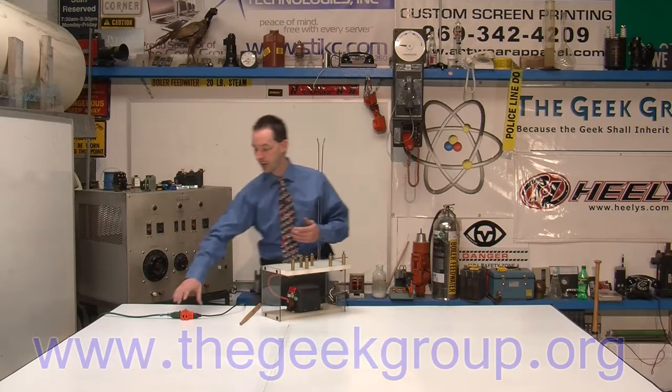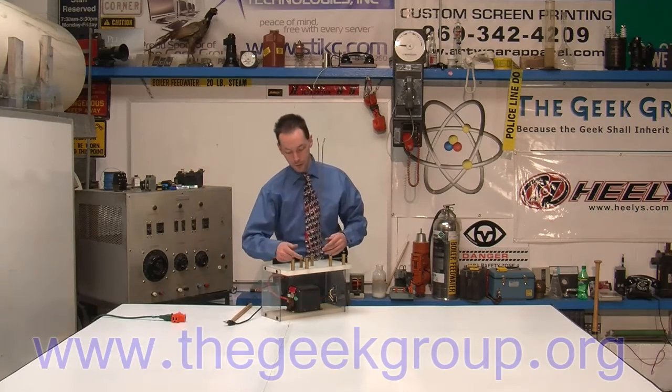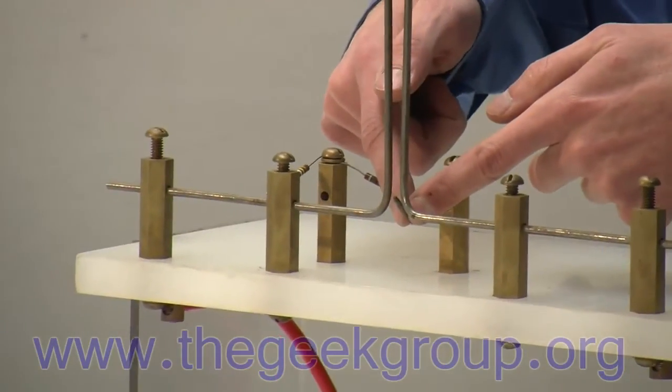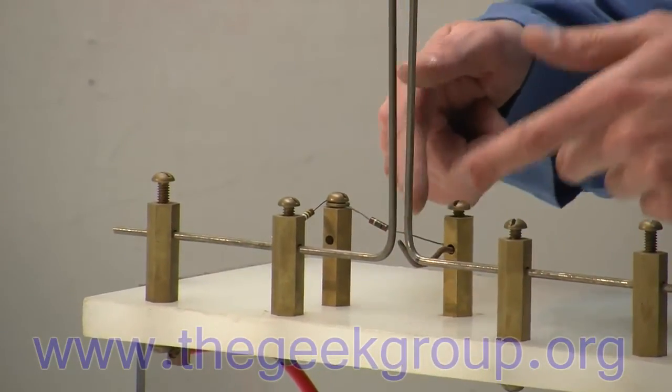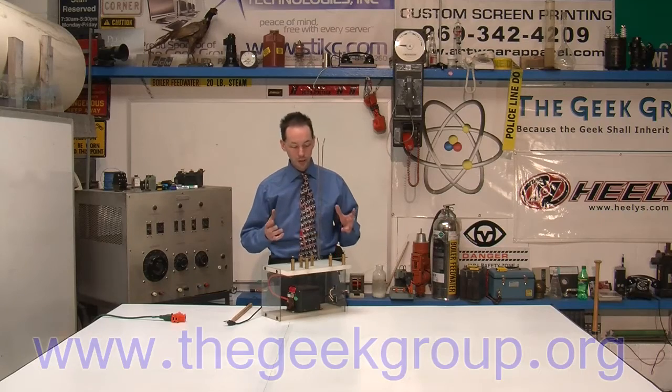We did a little starter thing up here with a couple of resistors hooked up to the center pin. That's like an initiator, because getting a Jacob's Ladder to start can be kind of tricky. But there really isn't a whole lot to it.